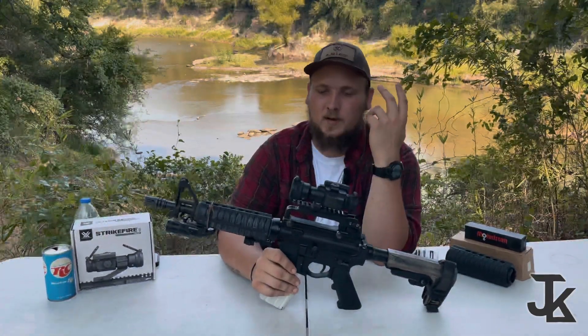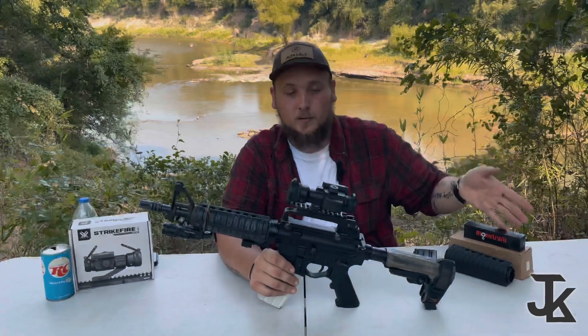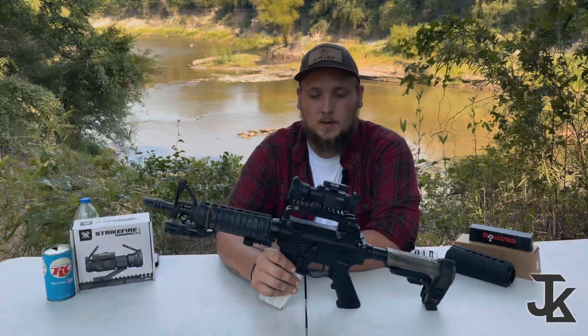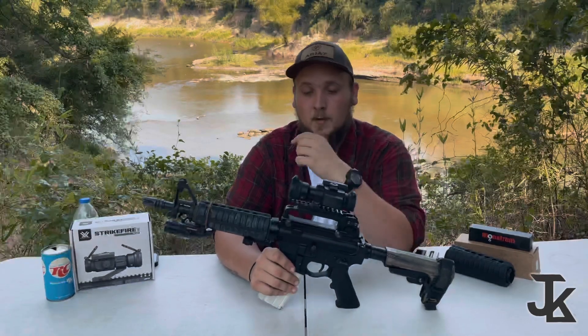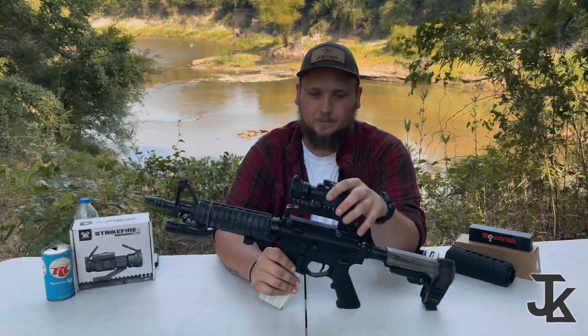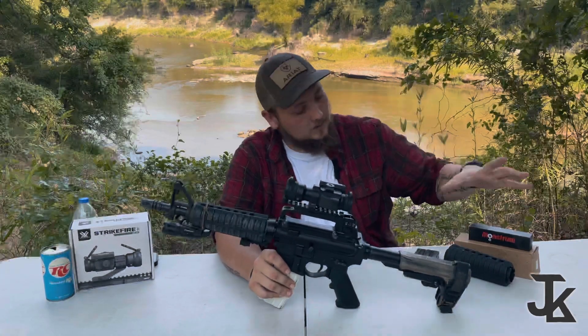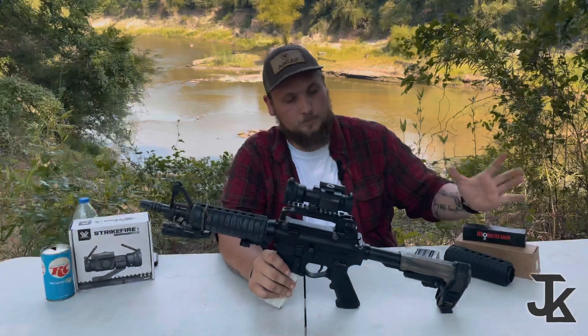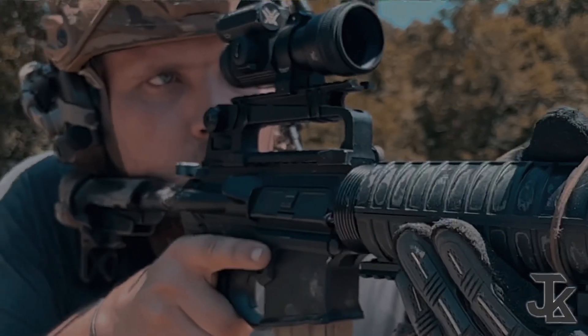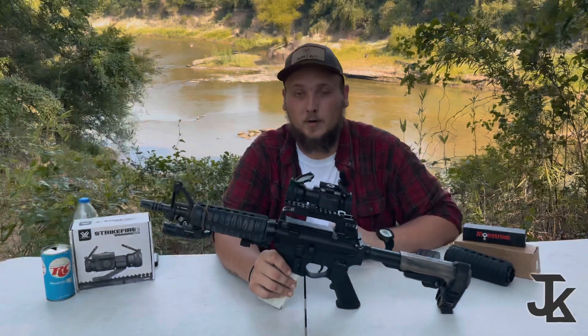I decided after that I wasn't going to spend another $40 on a new rail because I want to do a Mod Zero setup, so I just did not want to buy a new rail or carry handle. I would highly recommend not buying the Monstrum carry handle.